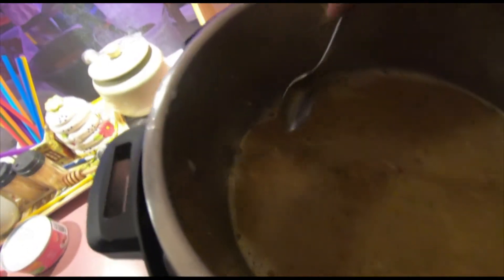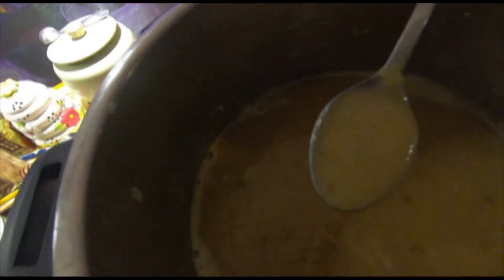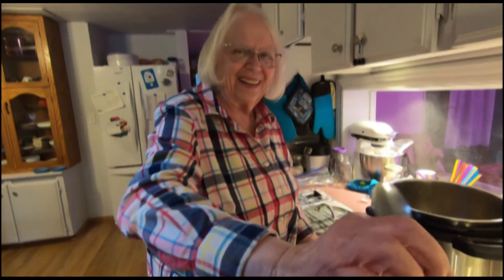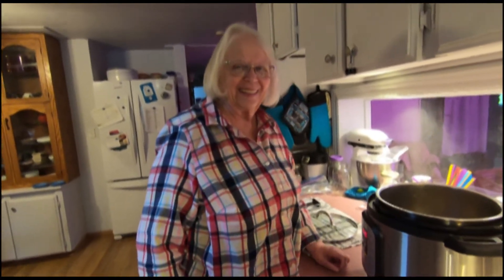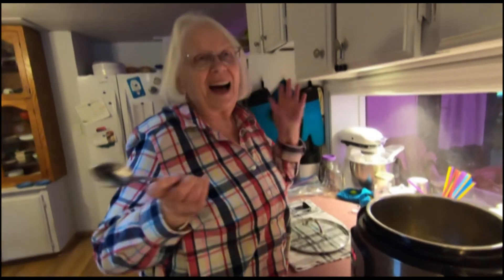Here is my beautiful soup. All I did was run my little hand blender in it — you can do it in a blender if you want to. Let's give it a taste. It has no cream in it at all. It's really, really good — it's tart. And now I'm going to can it.